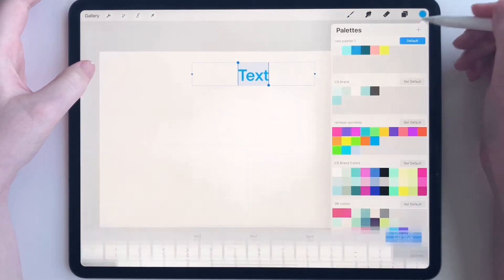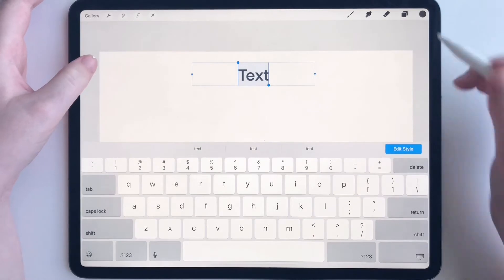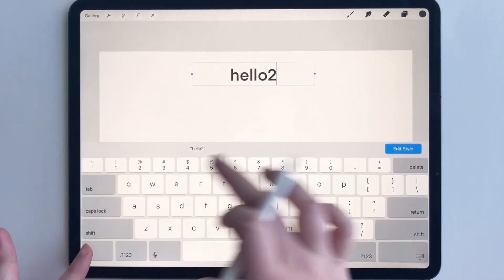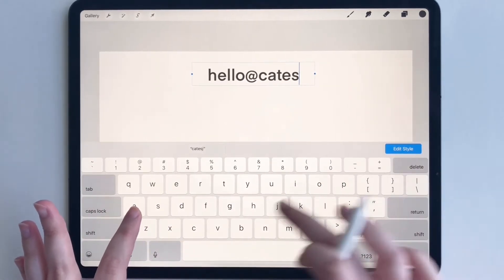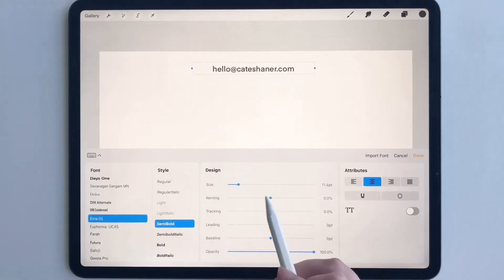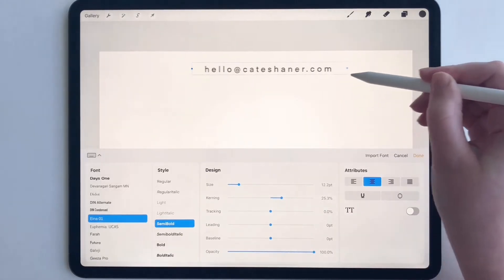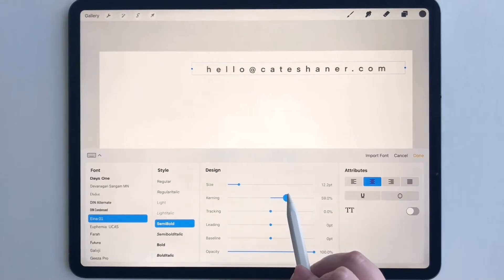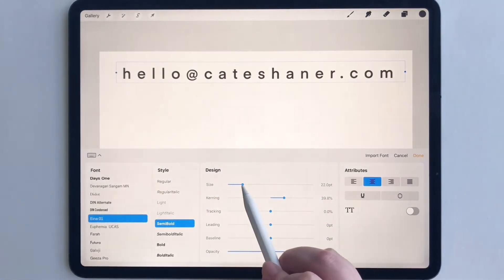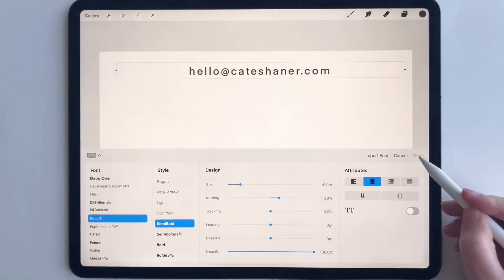Before we add the text, I want to figure out what color — I think I want to do this gray-black. So we're going to do my email. I think I want it pretty big, but not too big — maybe like there. Trial and error.